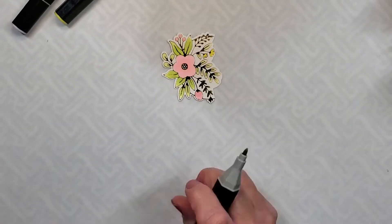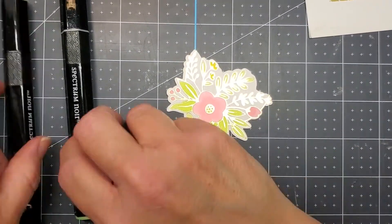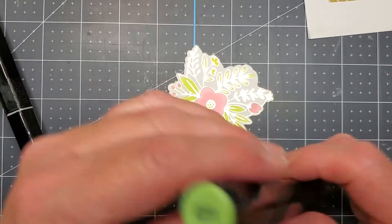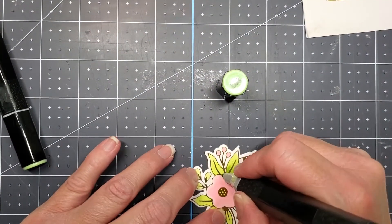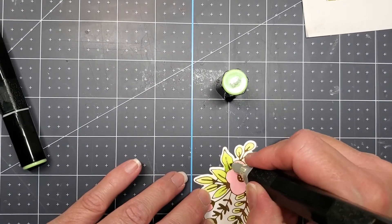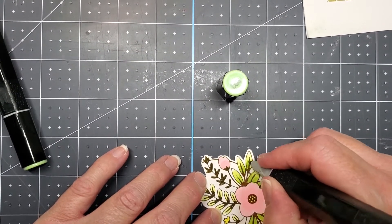I'm by no means an expert colorist — I've just practiced and watched some videos and things like that. Here's where I'm going in with the darker colors of green to add some shading to my leaves, and I think it looks really nice that way.